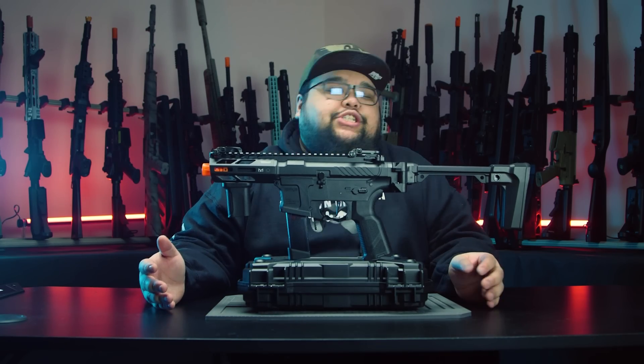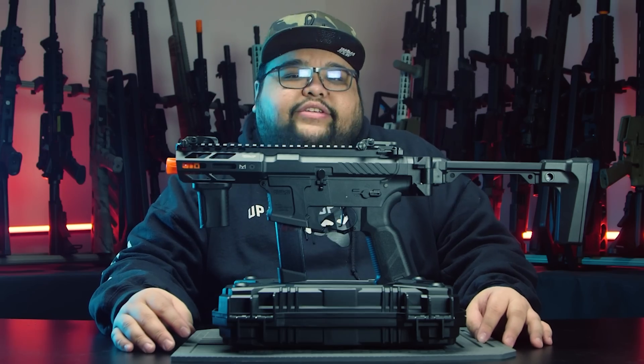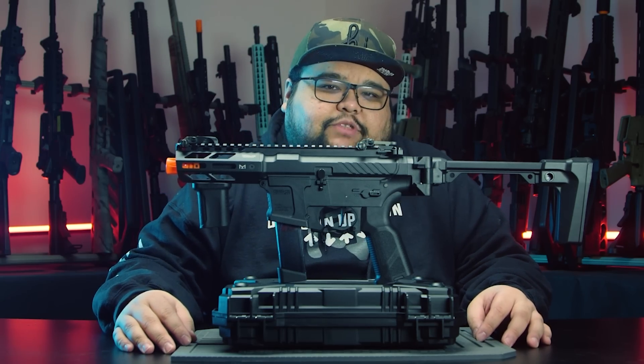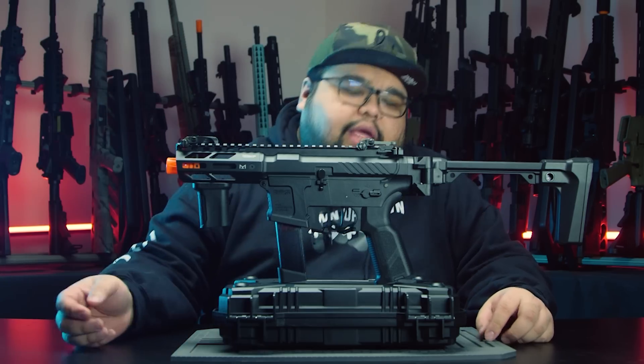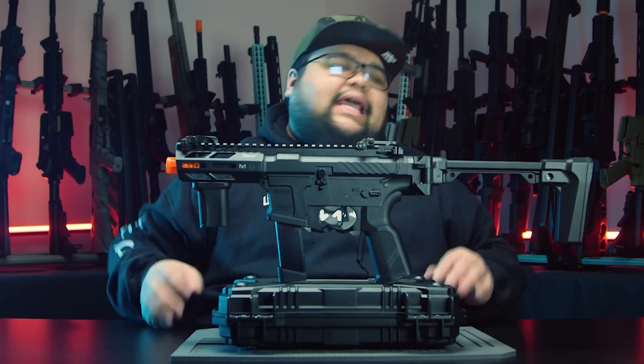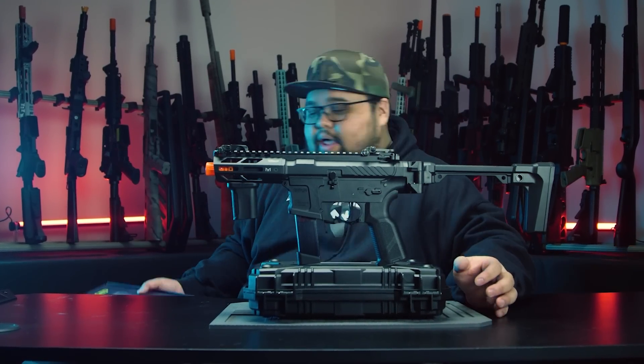One thing to note: the GNG ARP9 magazine will not work on any non-GNG pistol caliber carbine — so it won't work on the Classic Army X9, PXC9, or Design Arms PW9. GNG, what are you doing? PTS, Classic Army, Design Arms — please make shorty magazines. Look how clean it looks — imagine your gun with this short magazine.